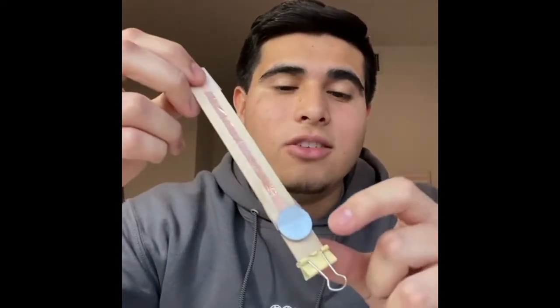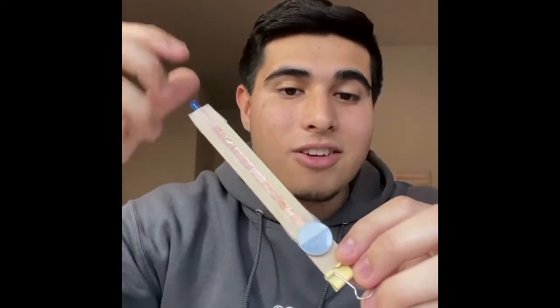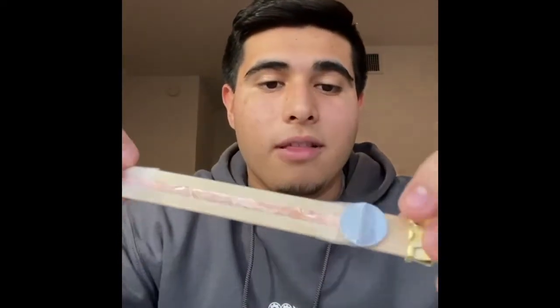As you saw at the beginning of the video, our LED is not directly touching our battery, so how do we get electricity from the battery to the bulb? That's through this copper strip. Copper is a special kind of material called a conductor, and conductors are materials that allow electricity to flow through them easily. The opposite of a conductor is an insulator, which does not let electricity flow through easily.